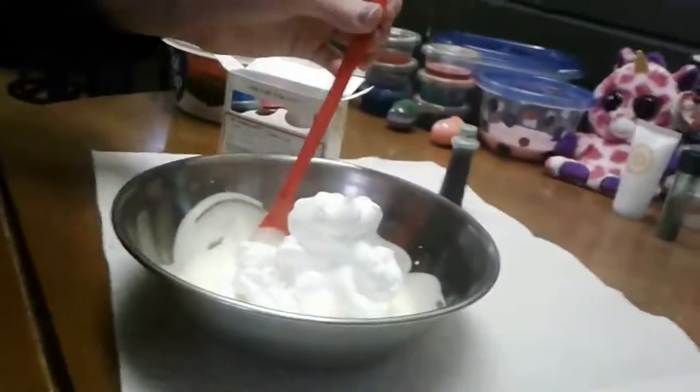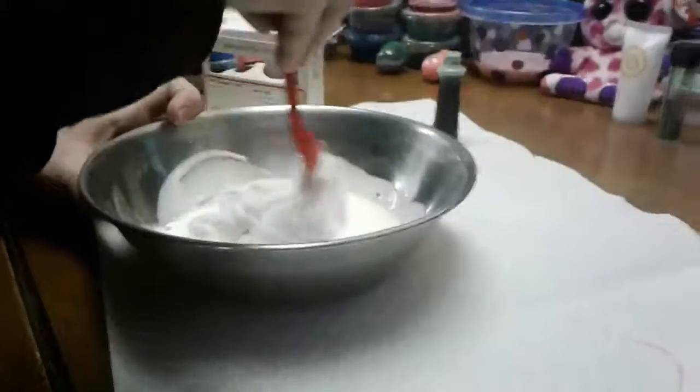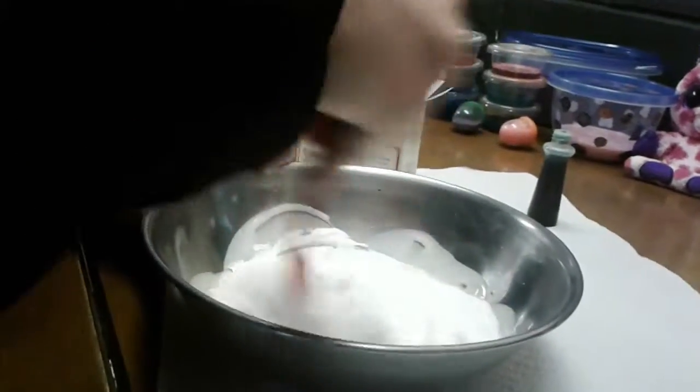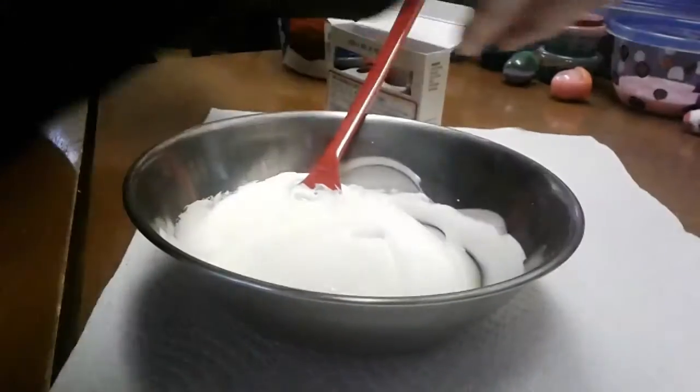Time to add some unicorn poo. You won't have any white dolls. Now it'll get kind of white, so add more.